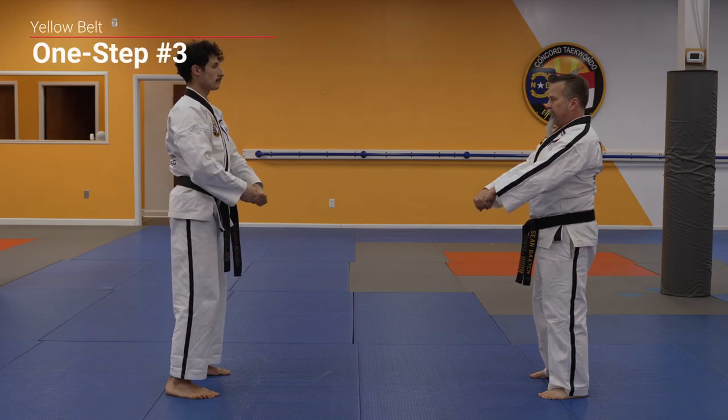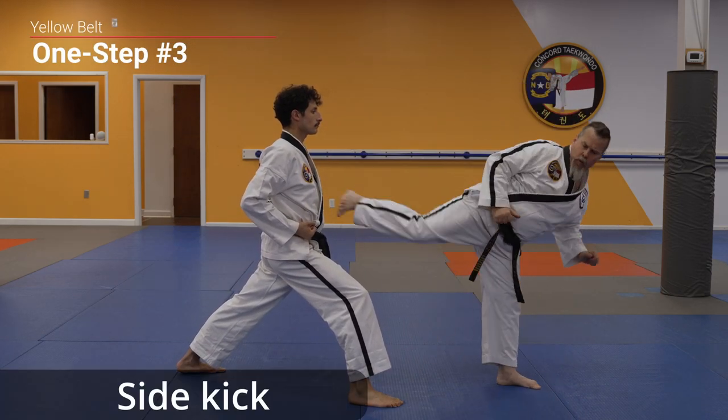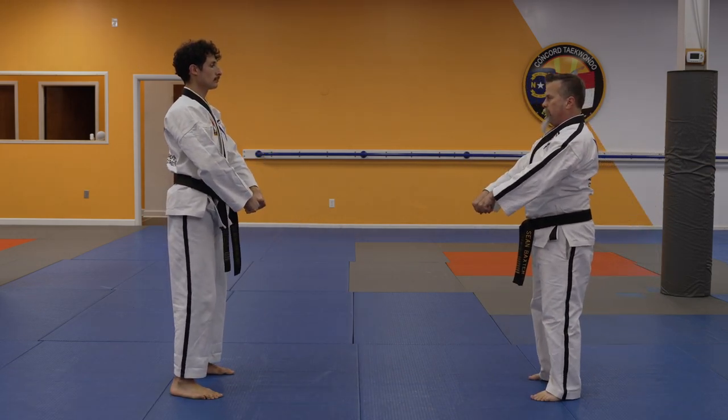Attack! Outside block, back fist, side kick, spin crescent. Attack!